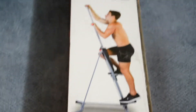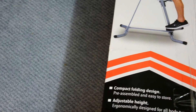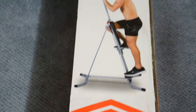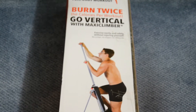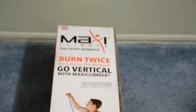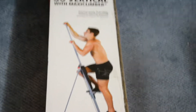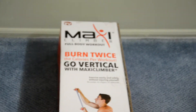Maxi Climber themselves recommend relatively short workouts performed more frequently, with sessions as short as 10 minutes each. How frequently you perform these 10-minute sessions is entirely up to you, but if you start at three times per week and gradually build up to six times per week, you should start to get a feel for which frequency gives you the best results.